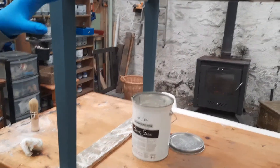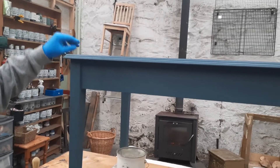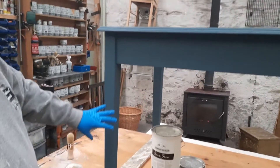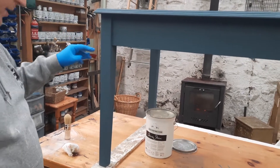So we've painted this piece in Opusong. I've waxed the top already and I'm going to wax around the legs. I'm going to do one single coat of clear wax because I'm going to put on some dark wax after I've done it.